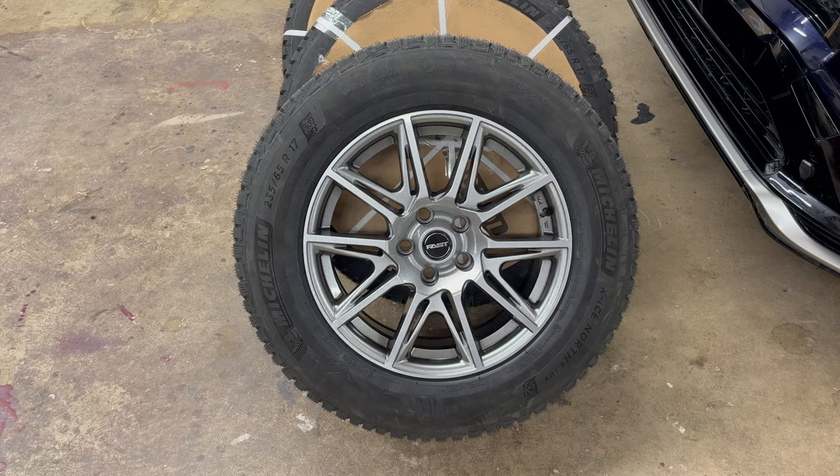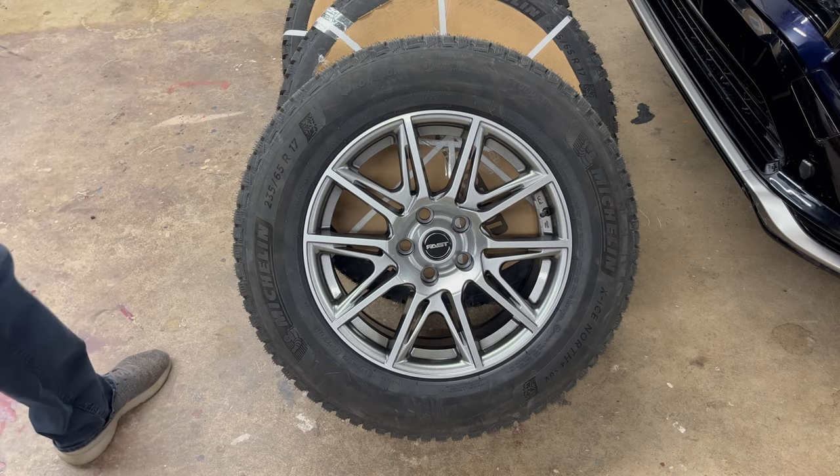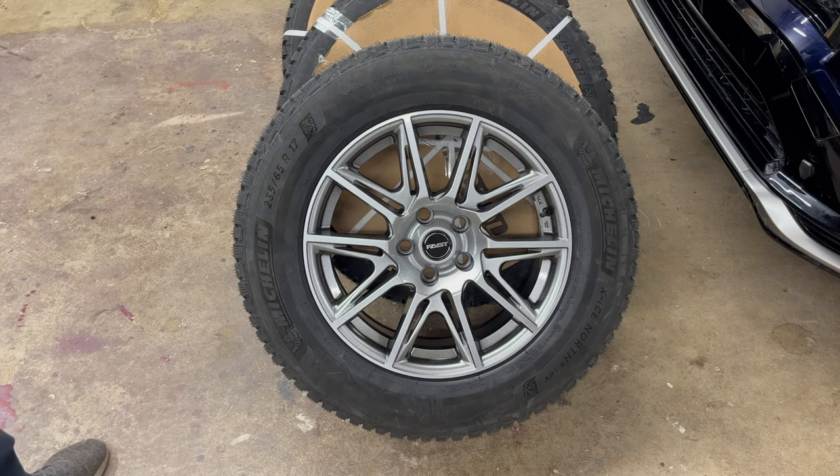So this is not an endorsement video, there's no sponsorship, but I purchased these from a company called 1010tyres.com. I know they have some physical locations, but I purchased them online.